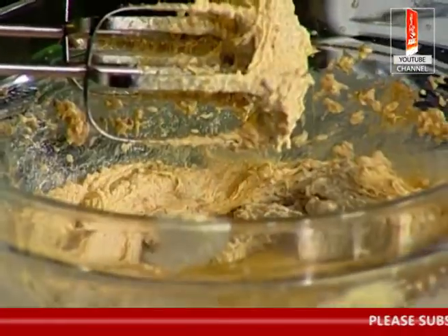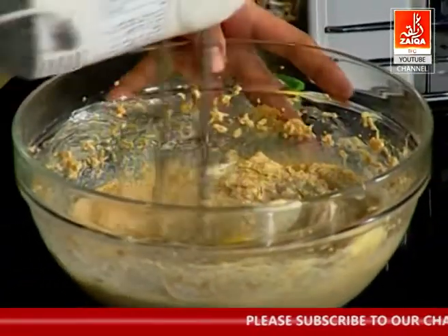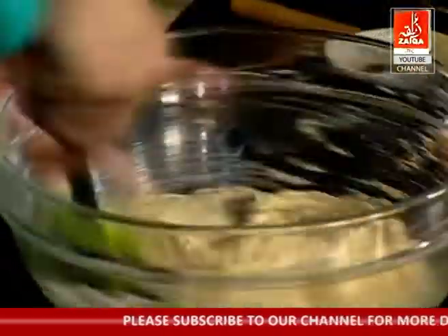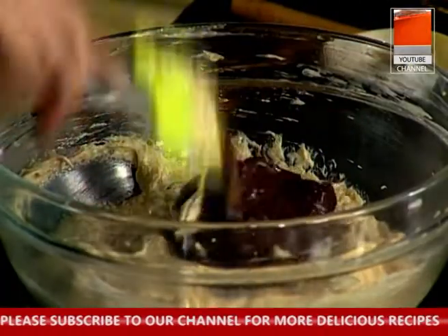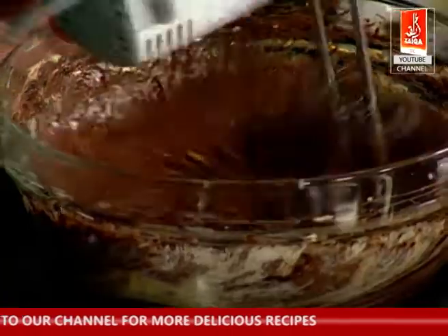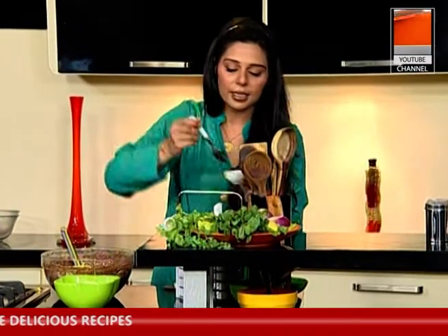You will add the sugar and beat well after every addition. Let's add this delicious chocolate. I will use the machine one more time to mix it through.